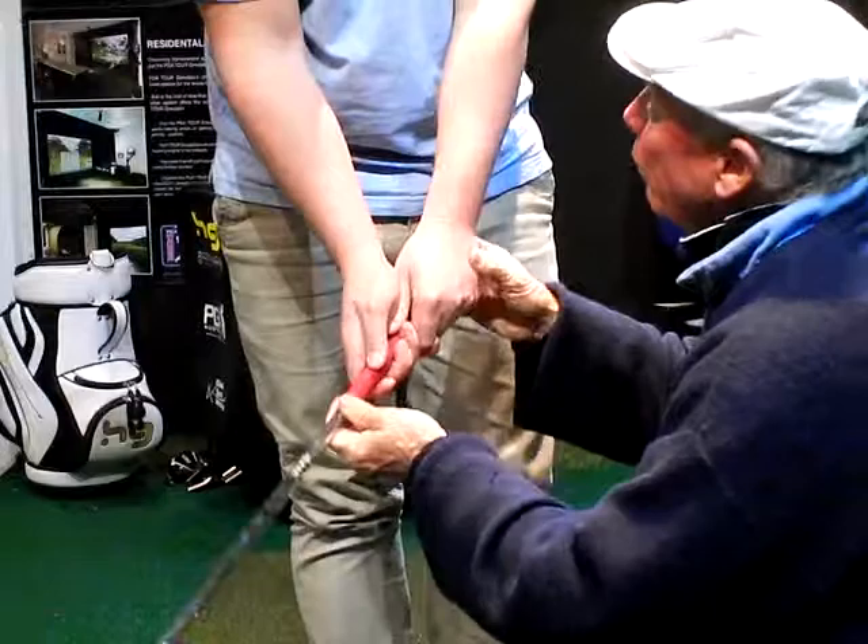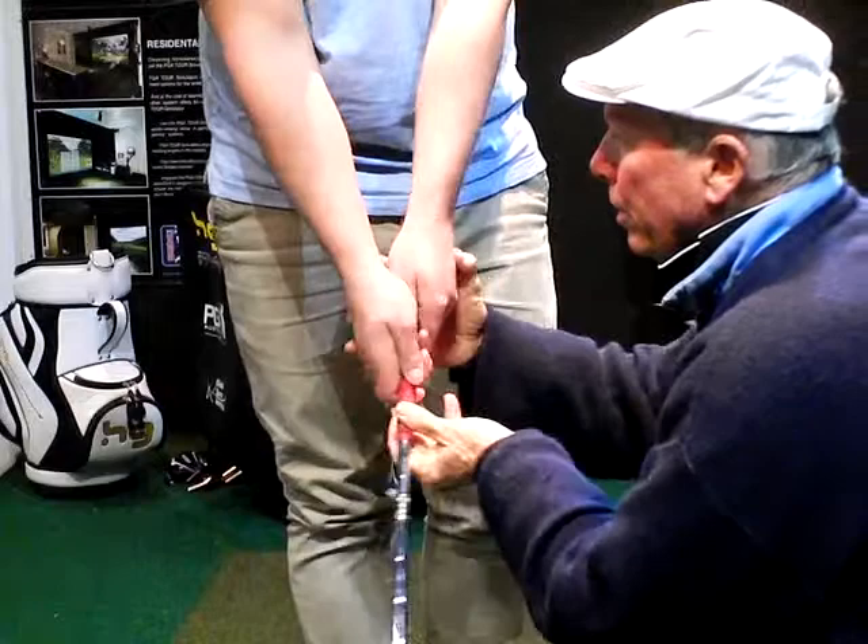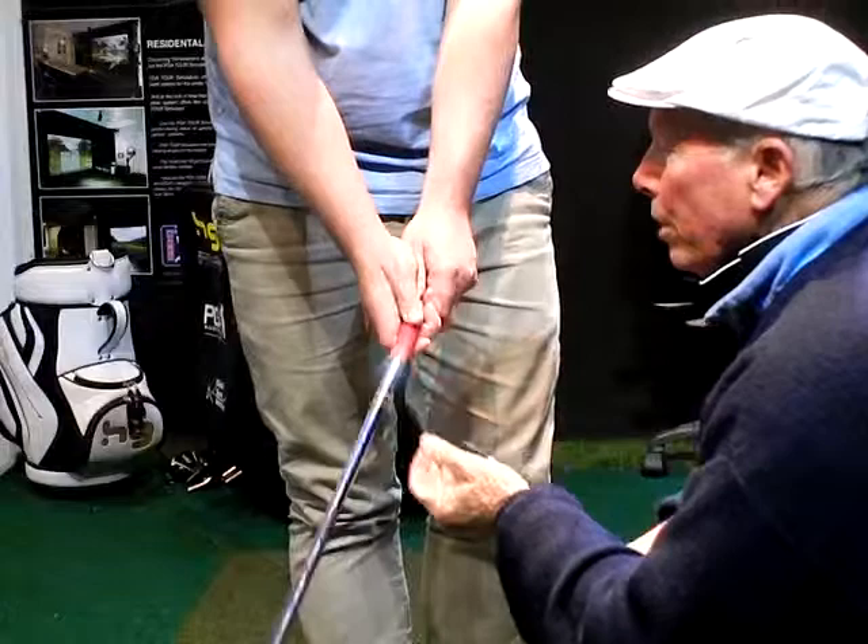Tension comes unbidden - relaxation has to be invited. So invite the relaxation: soft hands, oily wrists, hold up the fingers, heavy club head, smooth, effortless, easy. Do golf with ease. Good golf is done with ease.